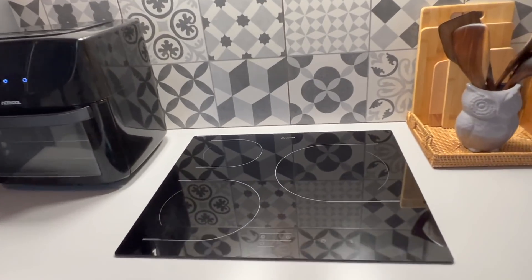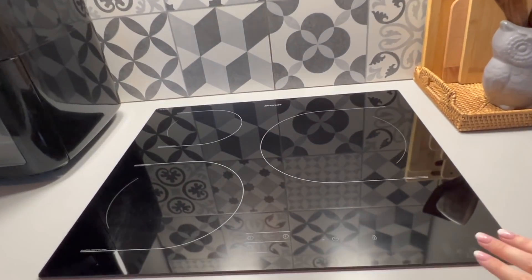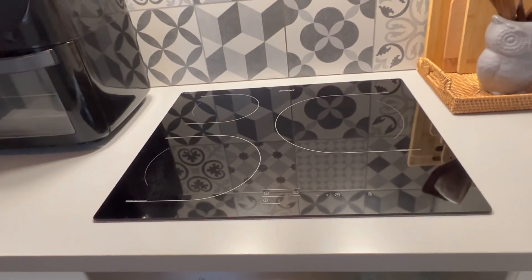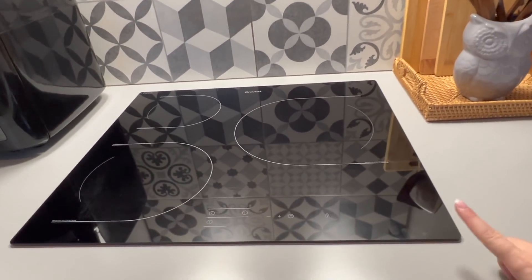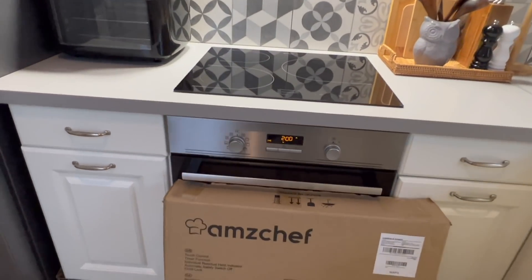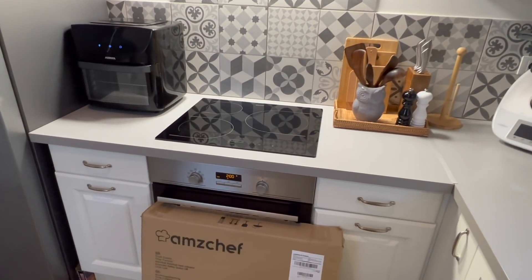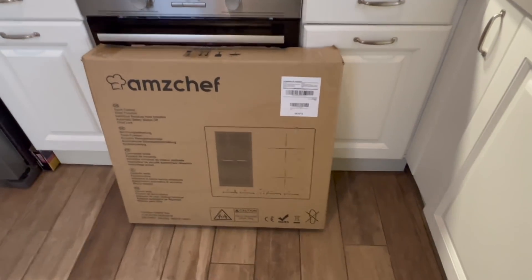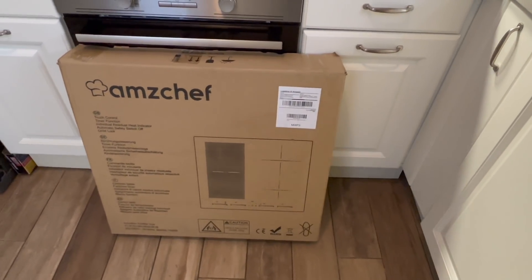La plaque est désormais propre et rangée, je suis bien contente. Mais pourquoi l'avoir nettoyée à fond ? Tout simplement car elle va aller dans une autre maison et nous allons changer la nôtre. Je vous montre tout de suite celle que nous allons mettre. Voici la nouvelle plaque que nous allons installer, qui vient du site Amazon. L'ancienne n'avait que trois zones différentes, la nouvelle en a quatre.